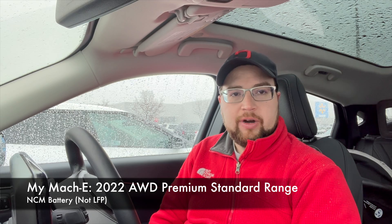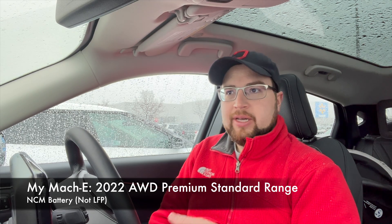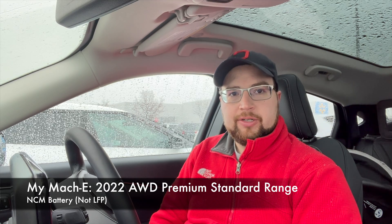I wanted to see how my Mach-E did with the same parameters. That challenge is all about road tripping and trying to minimize your time at chargers. You plug in at a low state of charge — 10% — charge for 15 minutes at a DC fast charger, then get on the interstate and maintain 80 miles an hour to see how far you can go. Then we did that test again at 70 miles per hour.